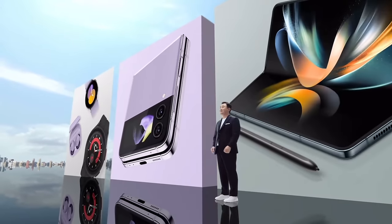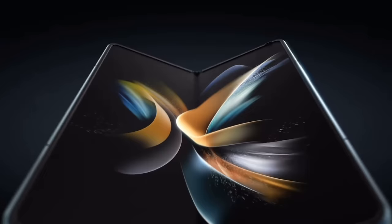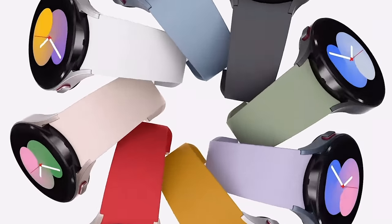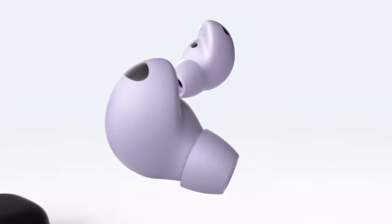What's going on everybody, Brian Tong here. Samsung just announced their new 2022 lineup at Samsung Unpacked — their new foldables: the Z Fold 4, the Z Flip 4, the new Galaxy Watch 5, Watch 5 Pro, and the Galaxy Buds 2 Pro. There's a whole lot to talk about here, and these are all my reactions to Samsung Unpacked. We have to start with the foldables.